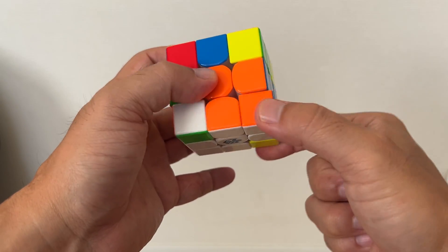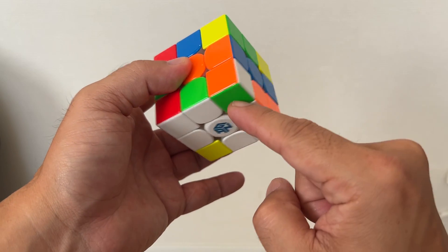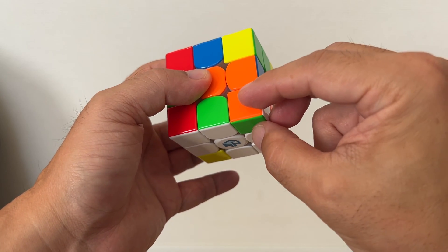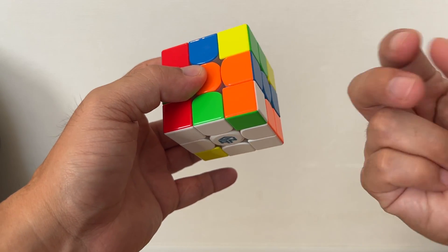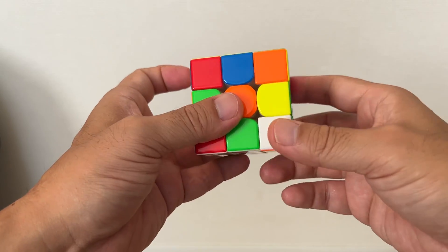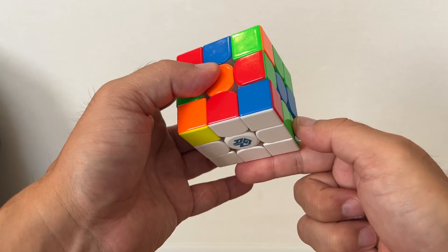Next, just rotate the bottom and you have green and orange. This one is already in your bottom right corner, however in the wrong direction. So all you have to do is just repeat the same movement until it's placed correctly. Then rotate — you have red, green.